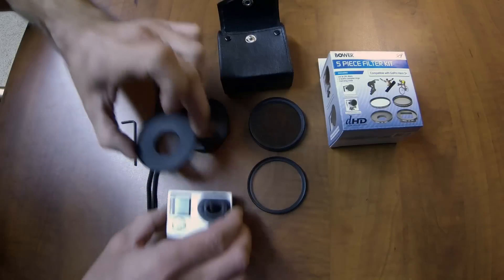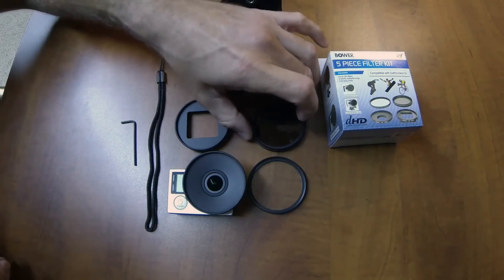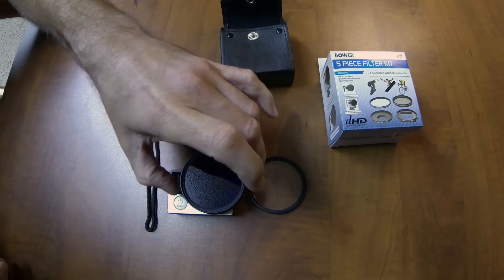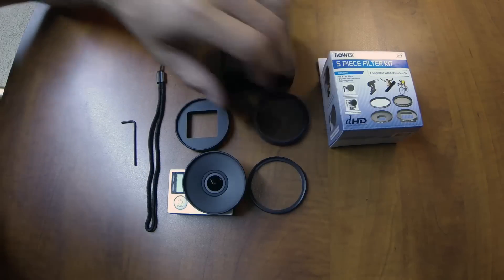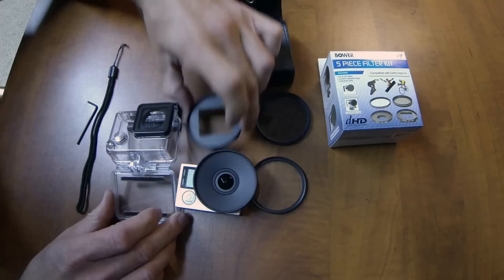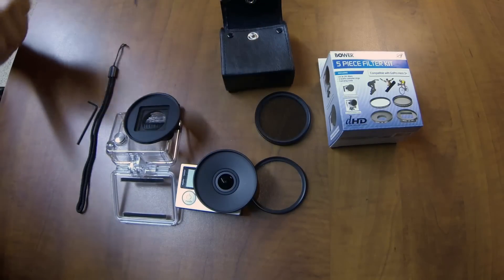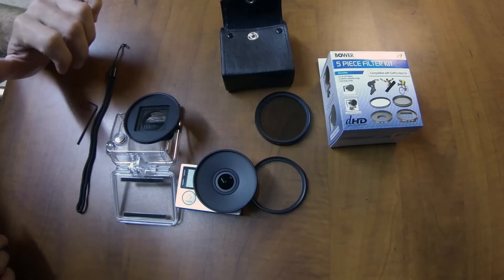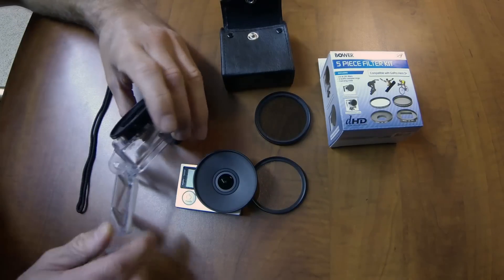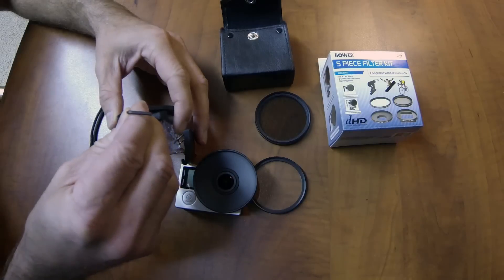Here is the naked camera — this is the 4 — and it just slips right on, and then your filters just screw on. It's real easy. Here is the 4 case, the waterproof case, and the filter adapter just drops right on. The only part that I don't like about this setup is that it takes an allen wrench on the side here that comes with the kit, but you've got to tighten it on.